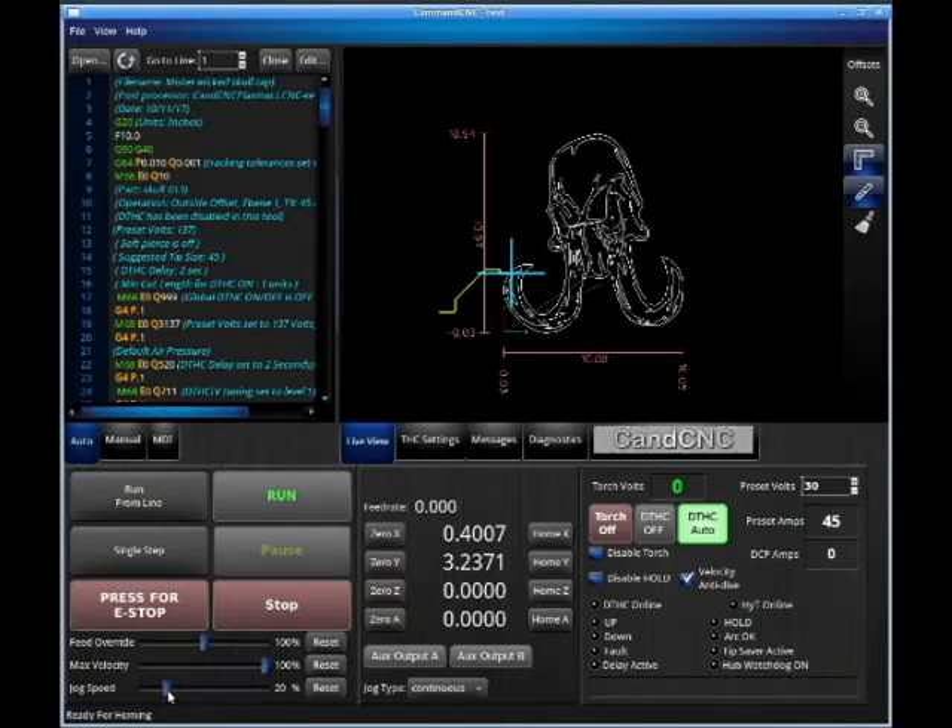Our jog speed, we can change that. If we bring it to 100% and press our jog button, that table is going to move very fast. If we leave it at 20%, it's going to go 20% of jog speed until we hold our shift button down on our keyboard. Then it's going to default to 100% until we release our shift button.